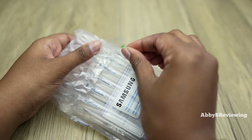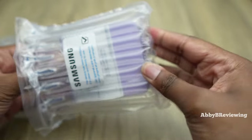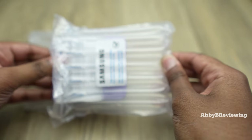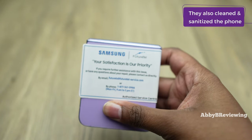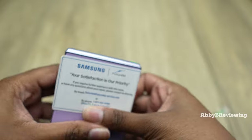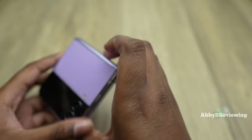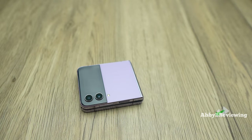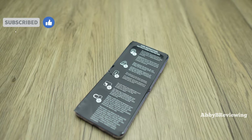I'm going to pull that tab — didn't really do anything, so I'm just going to try to slide it out and pull it out. You can see it says 'your satisfaction is our priority.' There's a sticker on my phone which I don't really like, but I'm going to take that off. So the moment I have been waiting for — I am dying to see if they fixed this flip issue. Let's see. Okay, so it is opening fully now, which is fantastic.